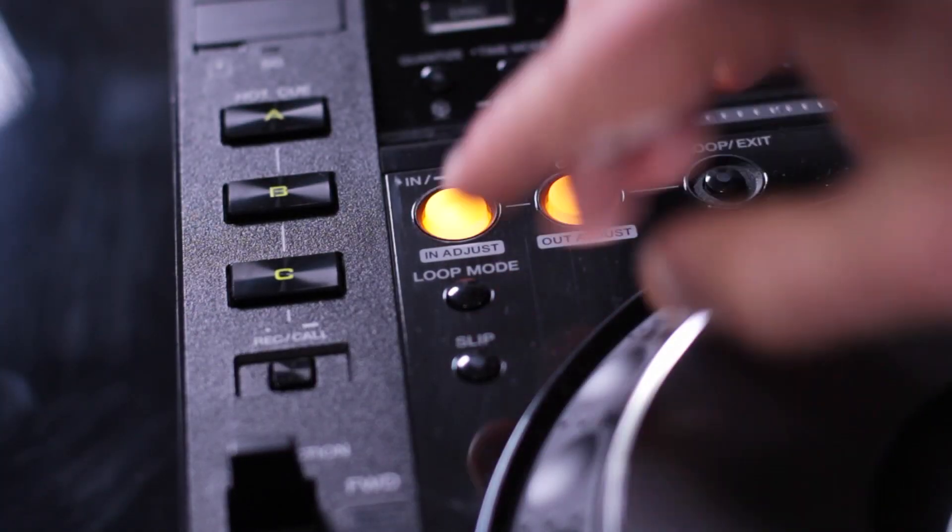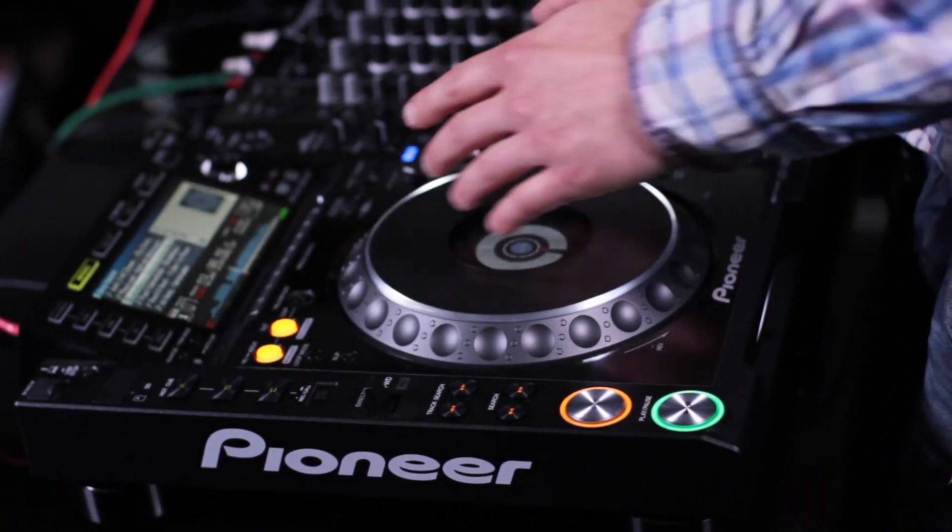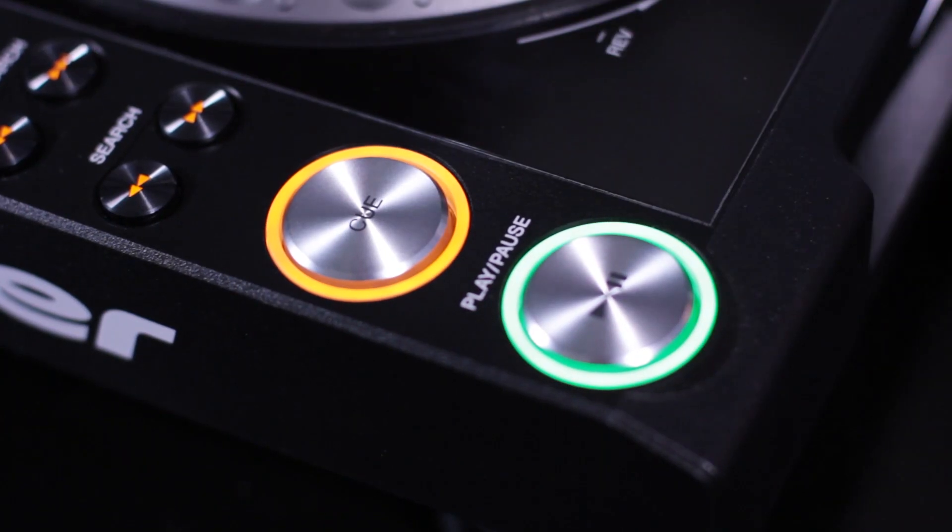So I'm going to play this track, set the cue point with the in button, then I'll show you how to do it. You've basically got to slide your hand across the cue and the play button, which means it returns to the cue point and plays from that point.